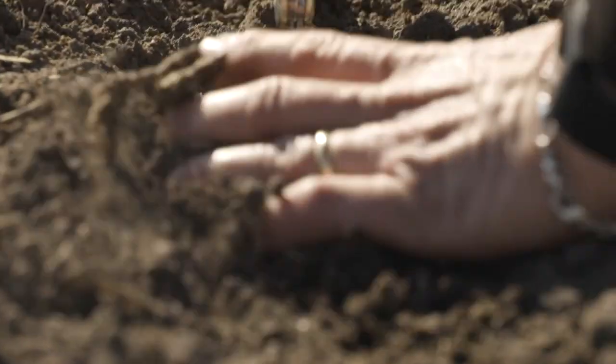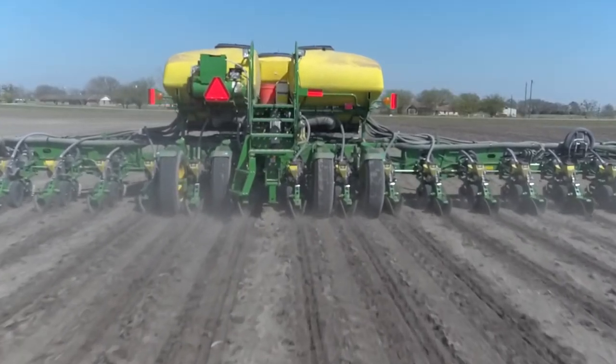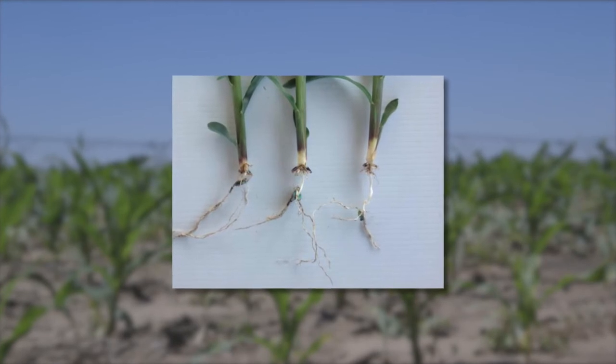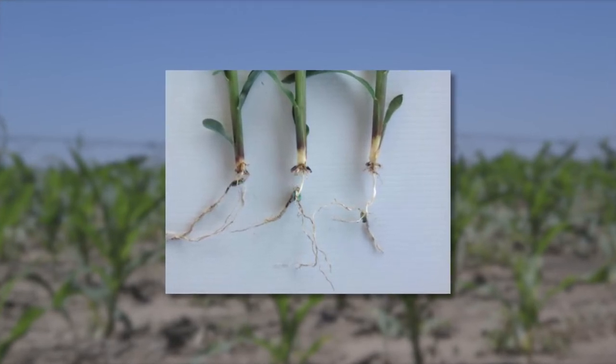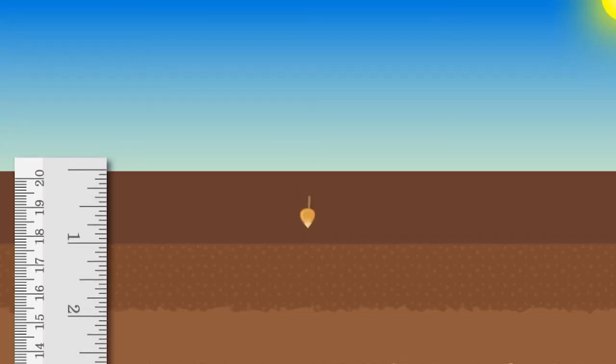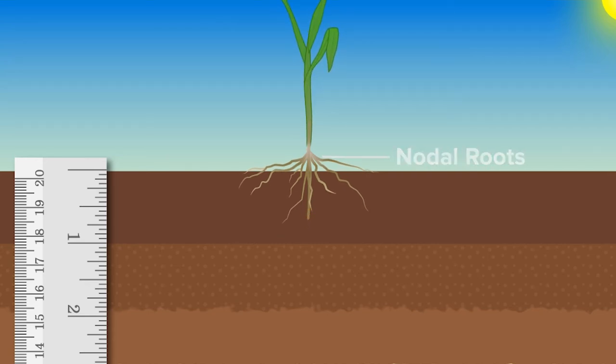Some guys want to make it shallower with early planting and that's really not a good thing to do. Yeah, it might make it pop through the soil faster, but you've got primary roots that come out of the seed — the radicle and the seminal — and by the time you get to second leaf stage you've got the nodal roots, which develop about three quarters of an inch above the seed. If it's an inch deep, those nodal roots will be coming out right at the surface of the soil, and when the sun starts beating down it'll dry out faster and the roots have a harder time getting established.